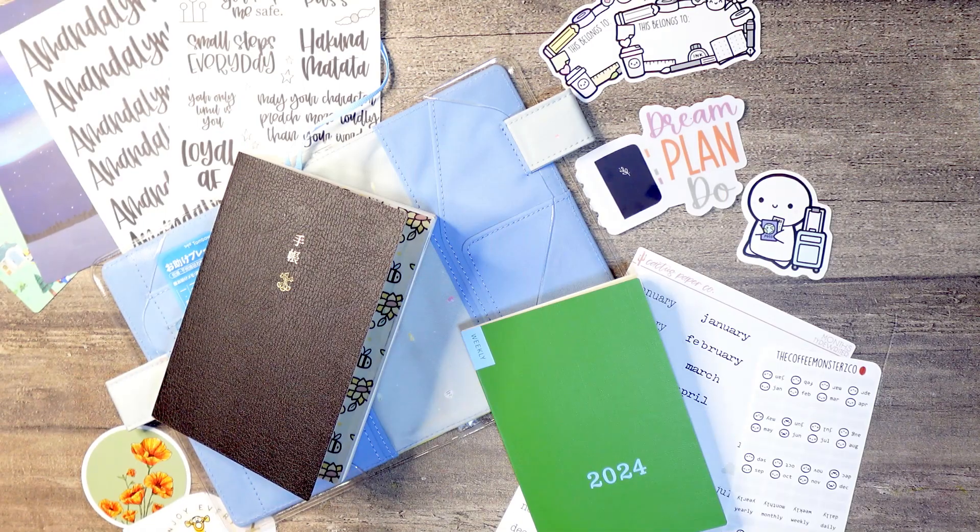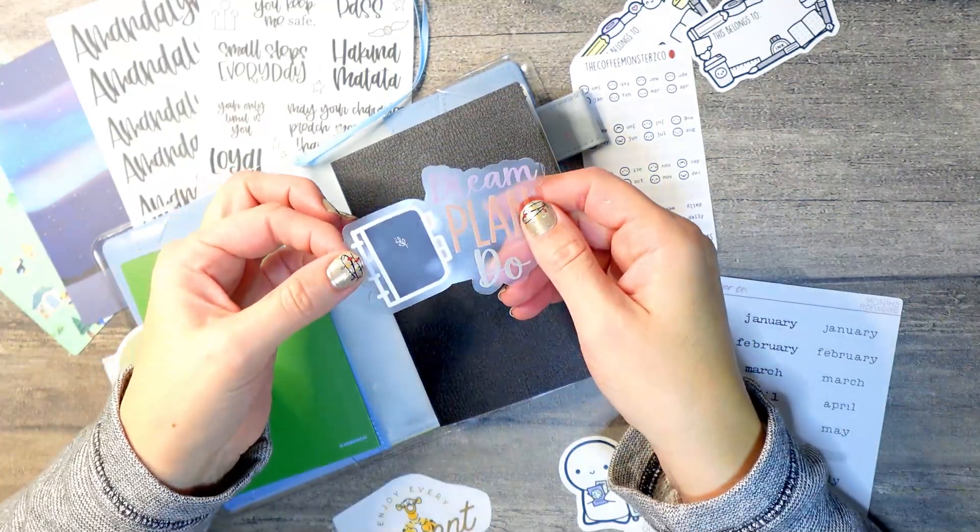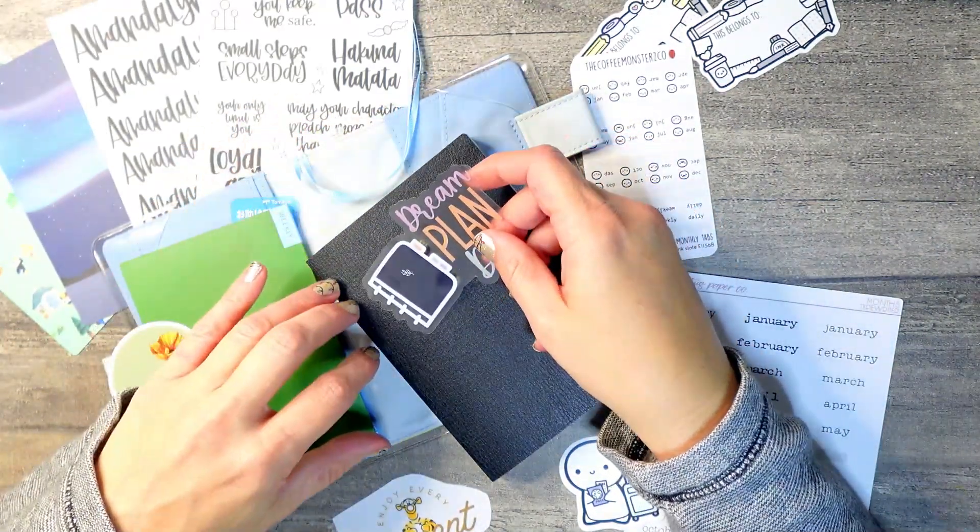Hi friends, welcome back to Lost Without a Plan. If you're new here, welcome! Today we are setting up my Hobonichi A6 planner for journaling, so let's get started. It seems I have misplaced some of my footage, so we are starting a little bit in the middle.